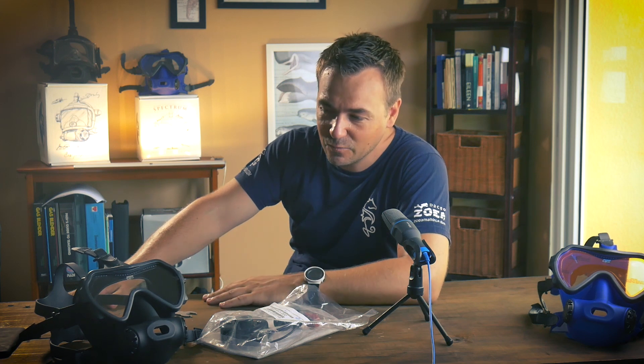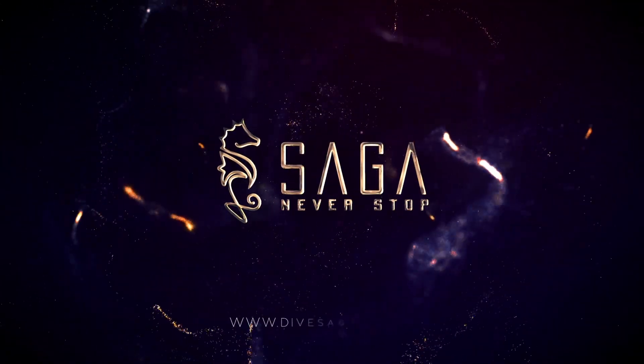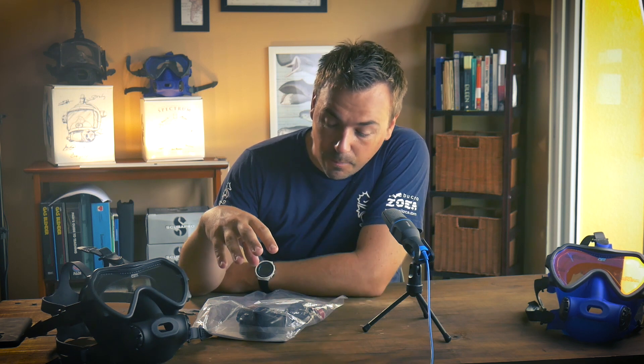Hey guys, welcome back to the SAGA channel - the home of the full face mask addict, not that I ever wanted it to become that, but we've done a fair few videos on full face masks. Today we're going to talk about how to install the OTS Buddy Phone on a full face mask - could be a Spectrum, could be a Guardian, same principle. We're going to do it on the Spectrum today.